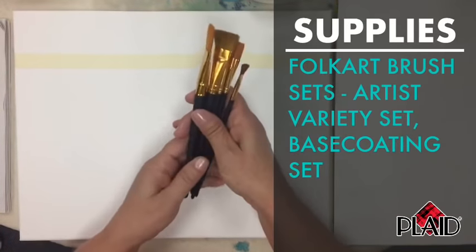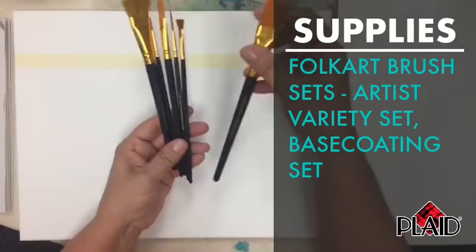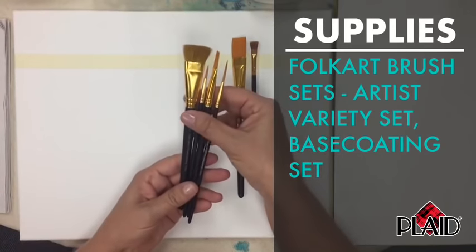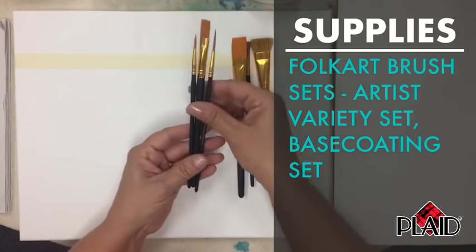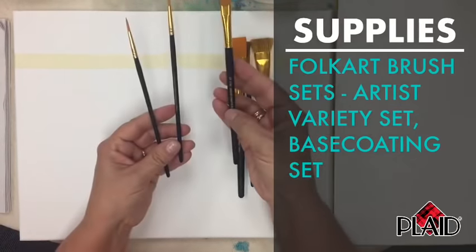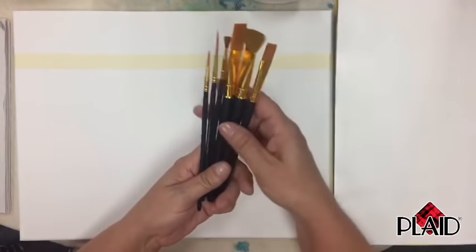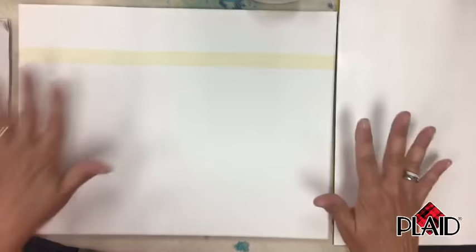We're also using the Folk Art brushes, a 10-piece pack. We'll particularly use the three-fourths flat — a little scruffy brush — for some of the spray and clouds. We also have a three-fourths scruffy brush, which is kind of fluffy on top, plus a two liner, a one liner, and a 12 flat. If you don't have the 10-piece, I'd recommend getting it — it's a great set with a lot of different varieties.